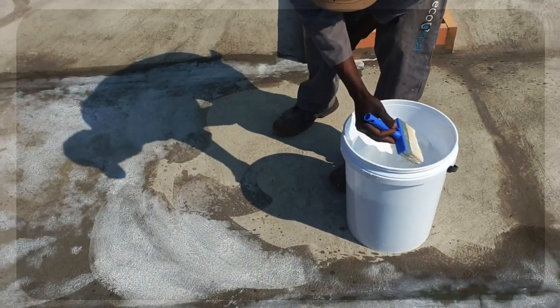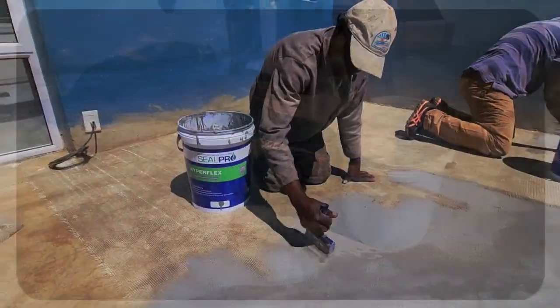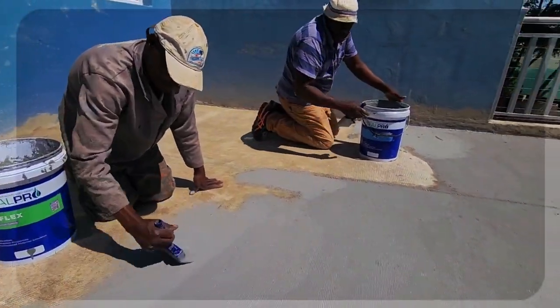Initiating the project, we primed the new concrete slabs, setting the stage for the application of the ArmTech Hyperflex waterproofing system.